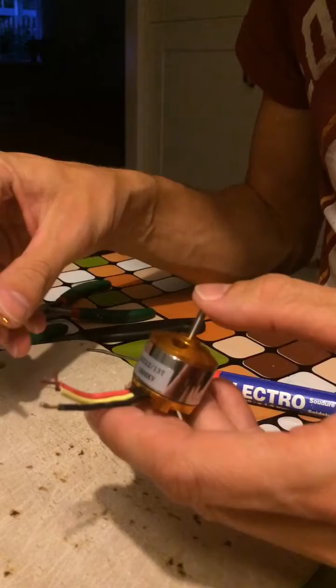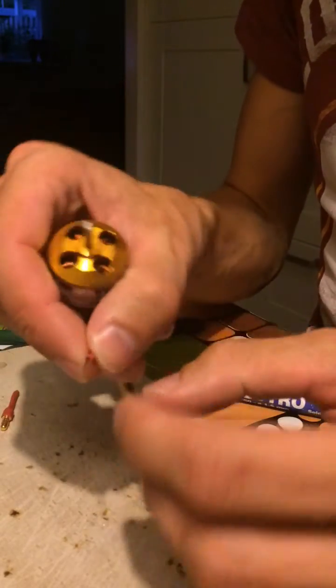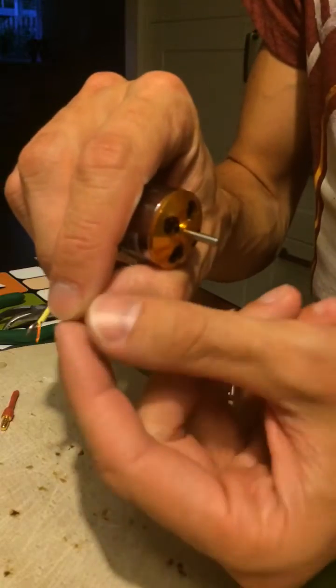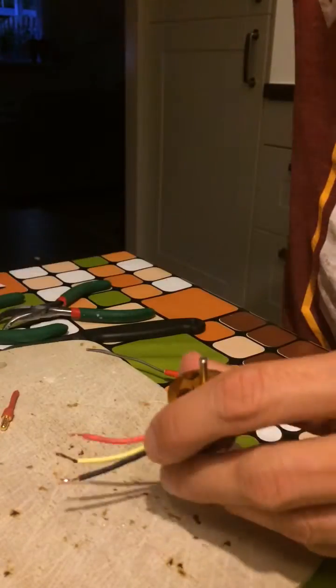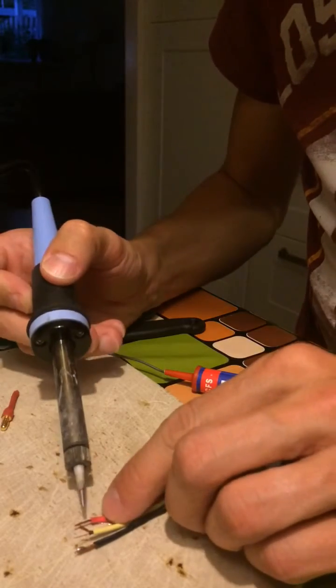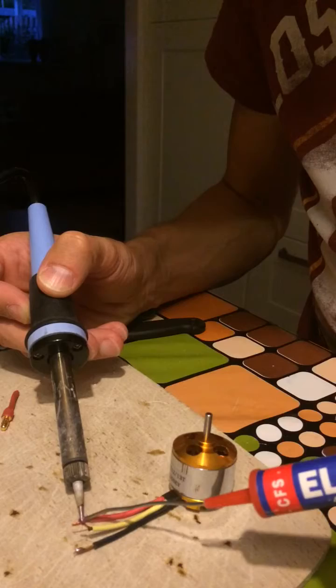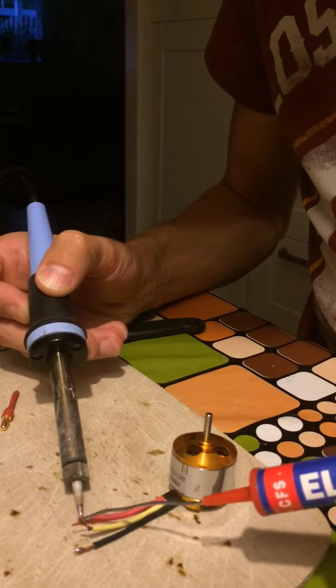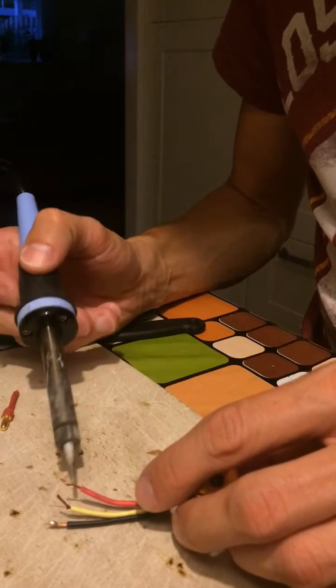But if you cut them down you will notice that the wire has some kind of copper coating on it. If you try to solder it nothing happens — it won't hold any tin. You can heat it up but nothing sticks to it, so you can't make a good solder joint.